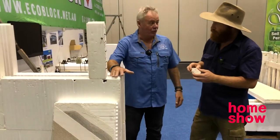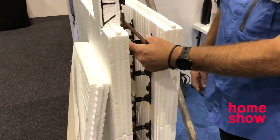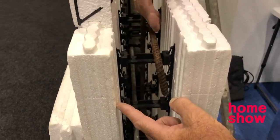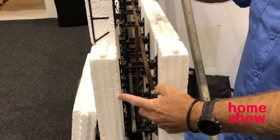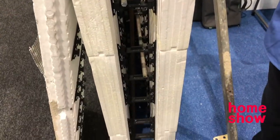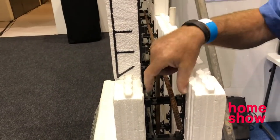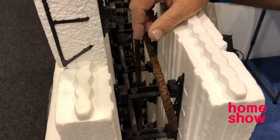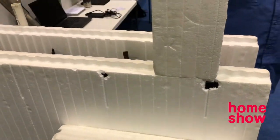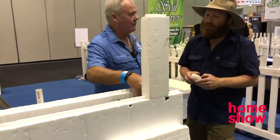We use it as a stay-in-place formwork for reinforced concrete. The panels are the formwork and a connector goes in between — we can vary that connector to place our concrete. As you can see, we've got steel in here which is reinforcing the concrete, so we can engineer this to be a cyclone-rated product, retaining walls, or whatever. So it's concrete on the inside, foam block on the outside. The structure and integrity of the building is coming from that concrete.